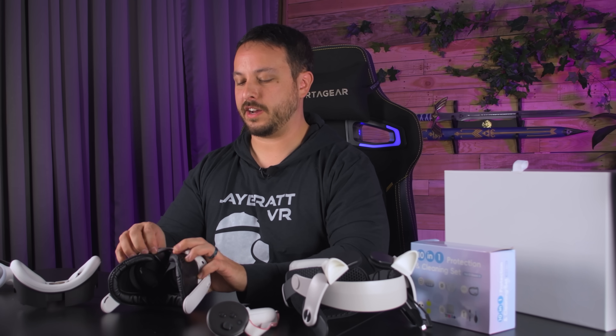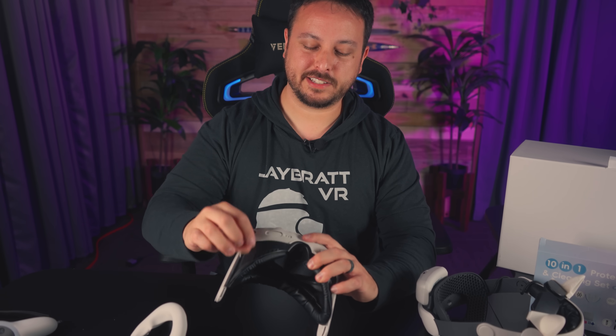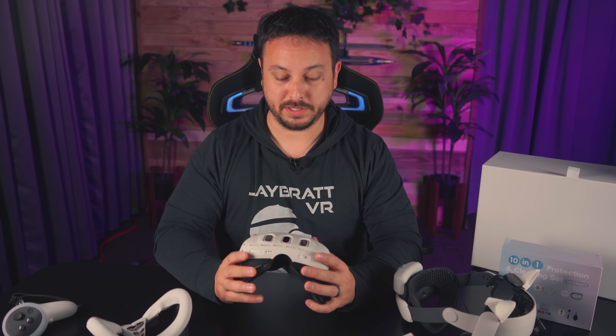They make it look like a feature — oh, it's got all this ventilation with little knobs on the back. But because of that, the silicone never really grips on, and you find that when you're using it everything is all over the place and nothing is really holding it in place.